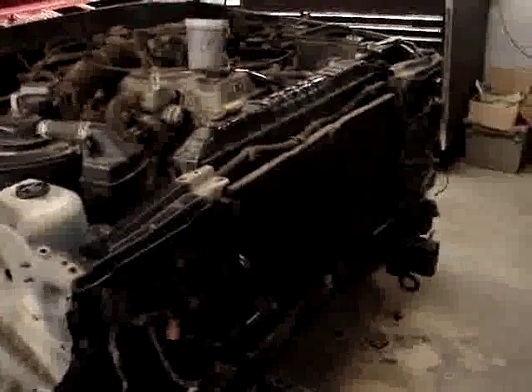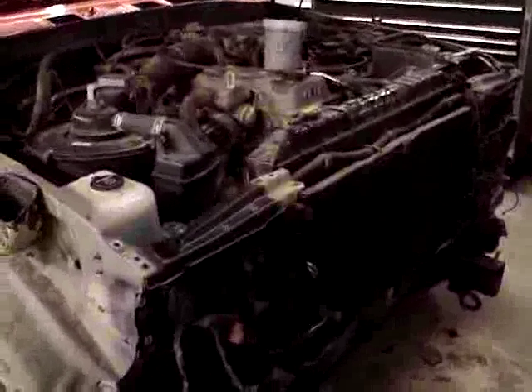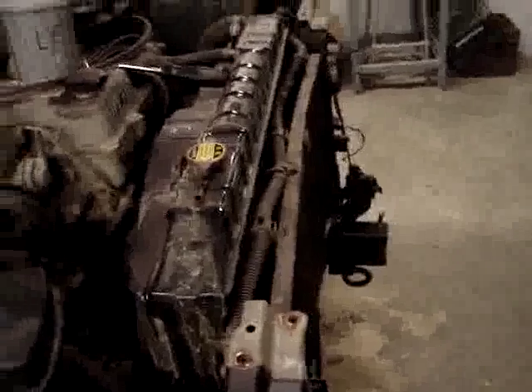We're starting to take this front nose apart, and as we get further into it we're noticing it's fairly well bent. It's difficult to see here, but the AC condenser is bowed right in. It's been hit pretty hard right there.